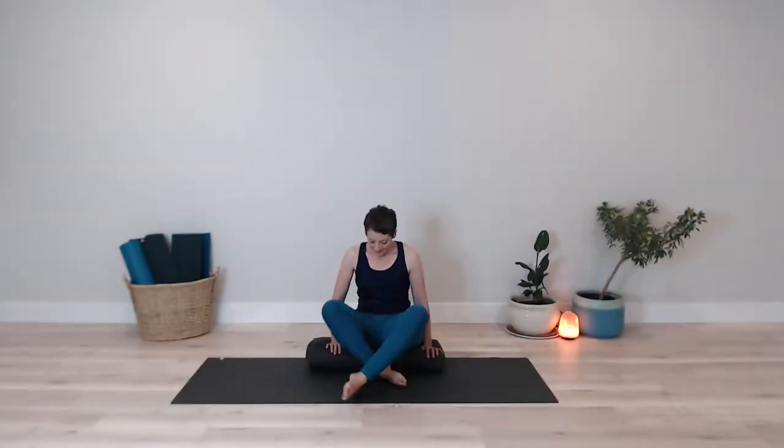Coming onto a comfortable seat — you can sit on the floor with your legs crossed, kneeling, or you can even sit in a chair. Taking a moment to situate yourself in the space.